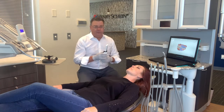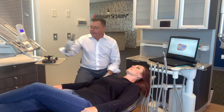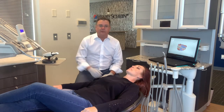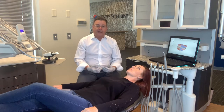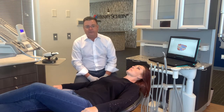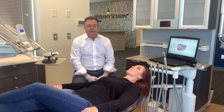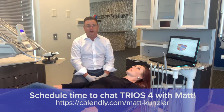All right, so there we go — upper, lower, and bite. We did that in just a few minutes. I hope this video was helpful and something you can refer back to if you have a TRIOS 4 and need a little additional training. If you don't have a TRIOS and would like to speak more about it, please reach out to your local Henry Schein representative, or you can find my information at the end of this video. I'd be happy to talk to you anytime.